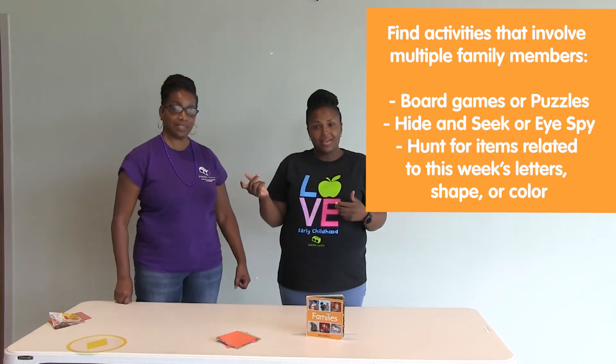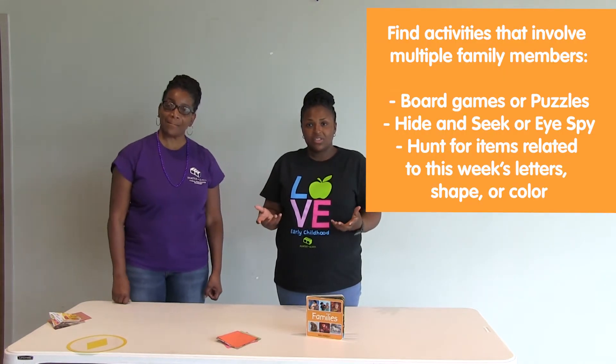Family fun can include board games, hide and seek, playing I Spy, and having a scavenger hunt.